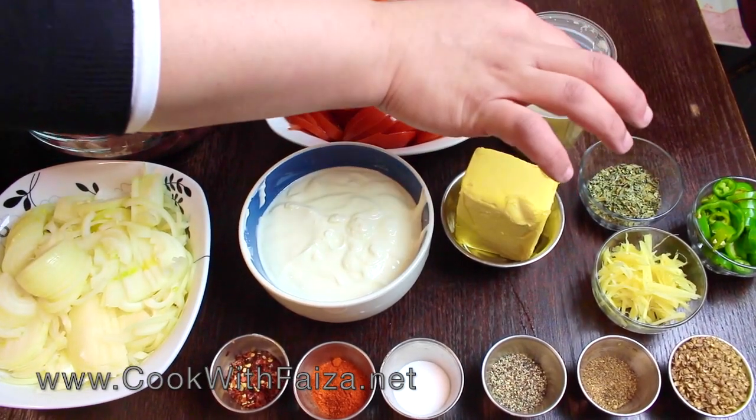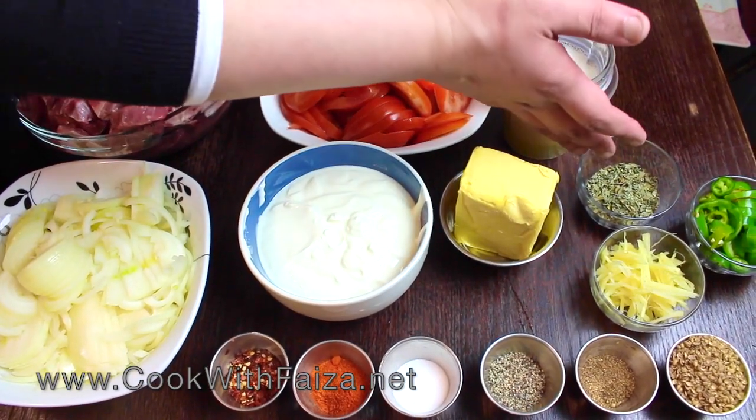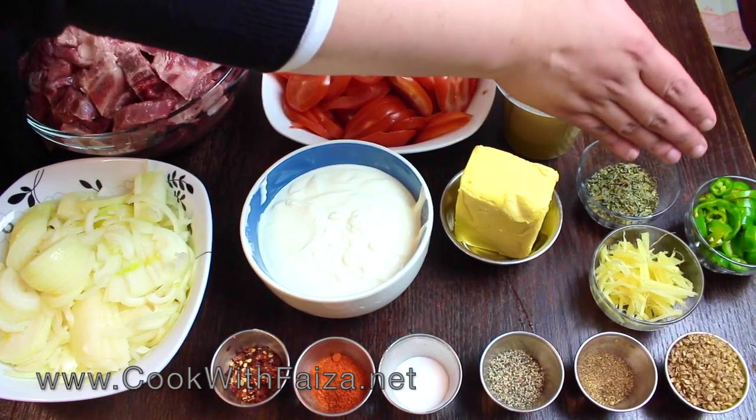Kasuri methi — dry fenugreek leaves. Bullet green chilli.